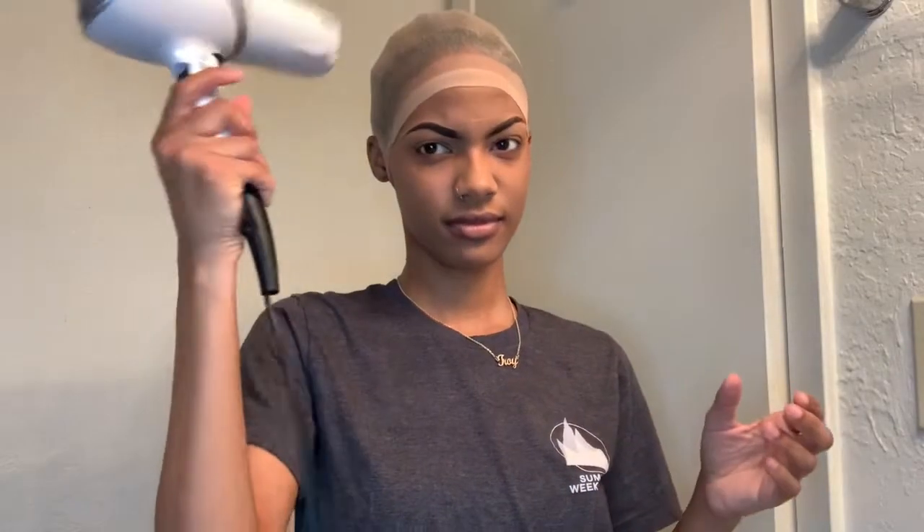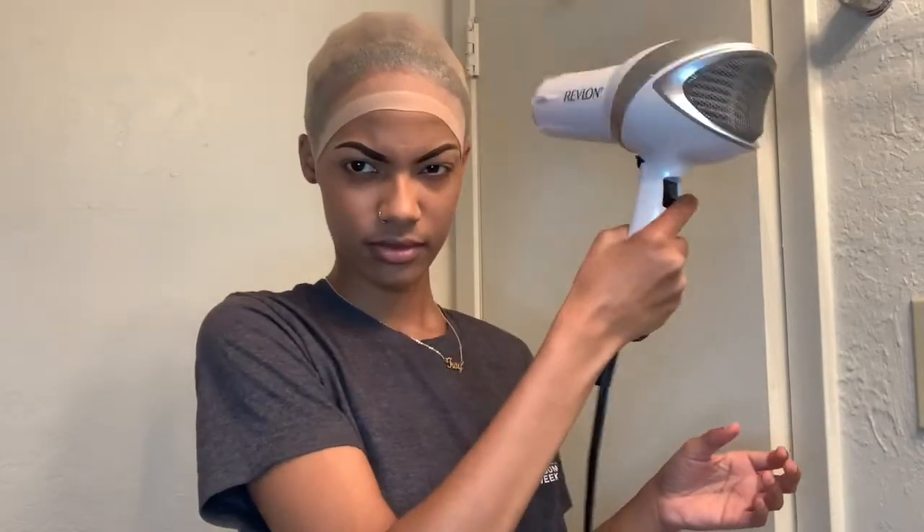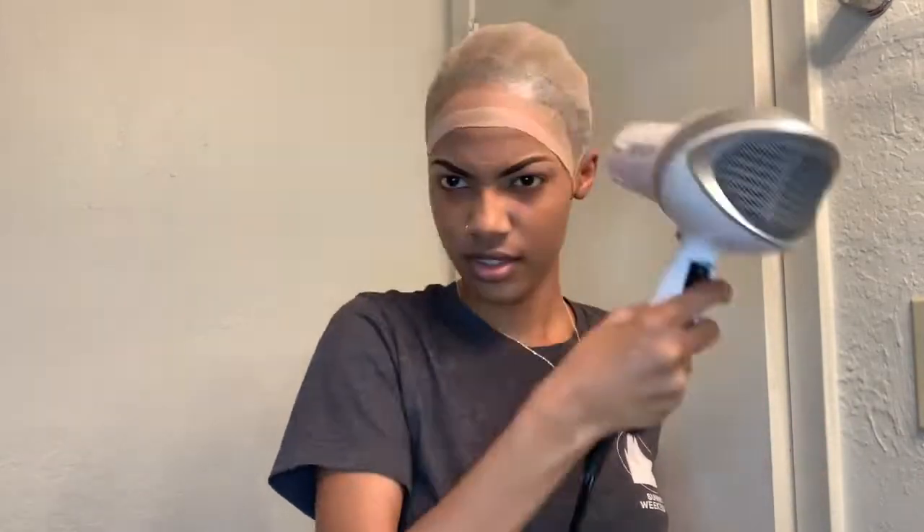Most of the time I'll just let it air dry, but here I'm blow drying it until it's dry to my liking. And then you'll see me adding some more got2be, but this is the got2be in the black tube. I'll add that because I feel like those sides are the hardest to get to just lay down.